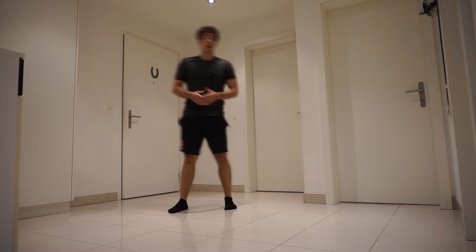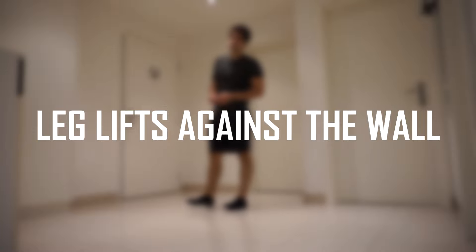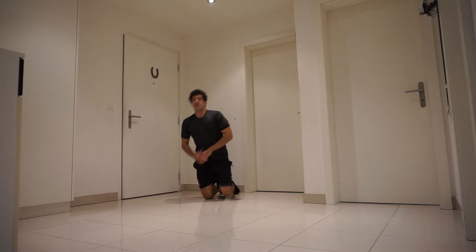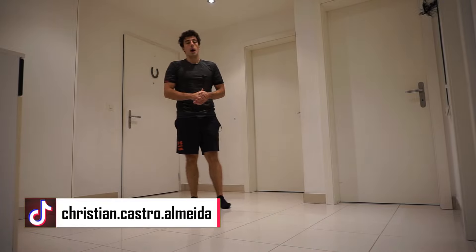To step up your V-sit game, you have to do leg lifts against the wall. This exercise is a tough one but very effective.